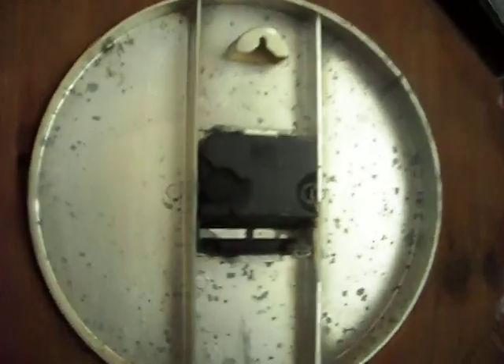I wanted to touch on something that might not really pertain to survivalism, but I think it does. This is a wall clock which is battery powered, and the AA sized battery that goes in the back had started to cheese up a little bit. I wanted to explain a few things about batteries and why they do this.